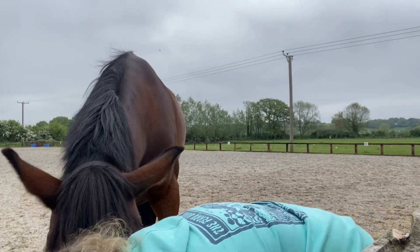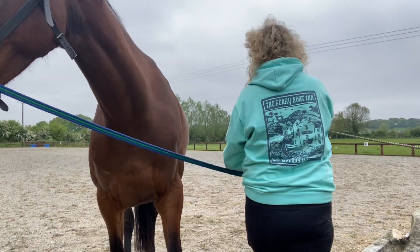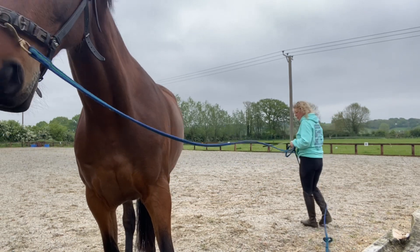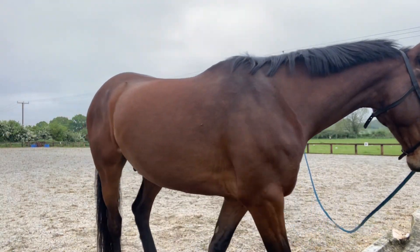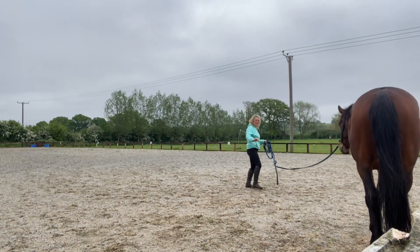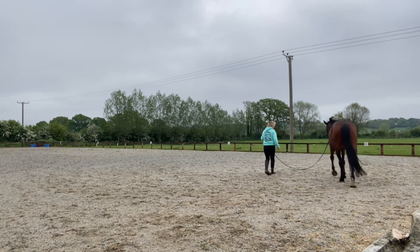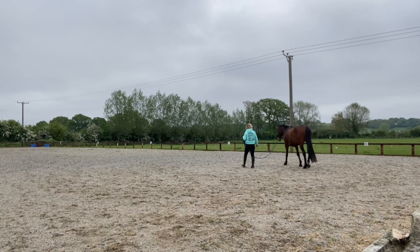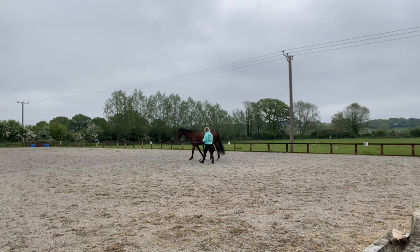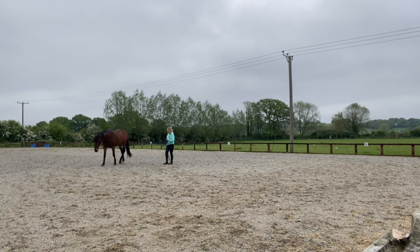Hi guys, Cat here from Back in the Saddle with the lovely Alfie. Typical BHS fashion - I left the cavesson out in the rain so it's gone a bit stiff, actually needs some dubbing. So if we look at my cavesson and go 'oh that's a bit loose' - never mind, here we are with the lovely Alfie.